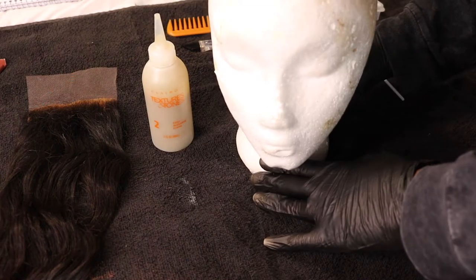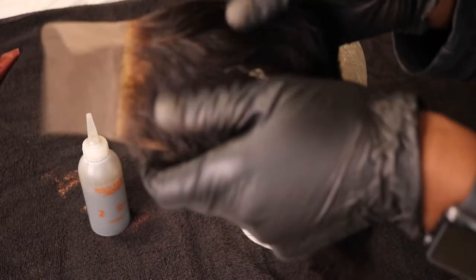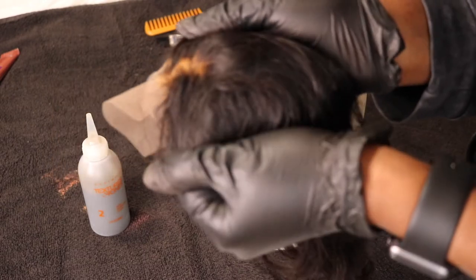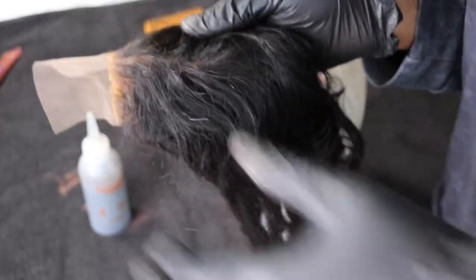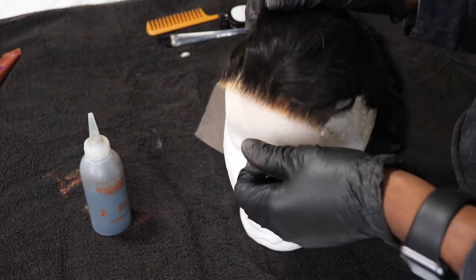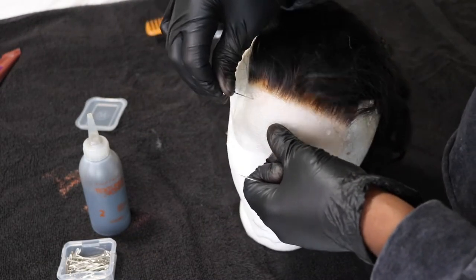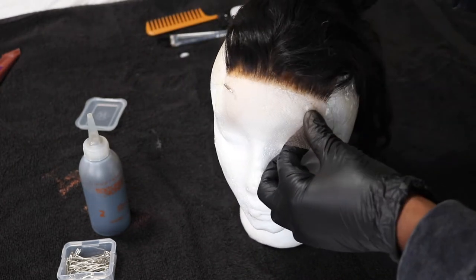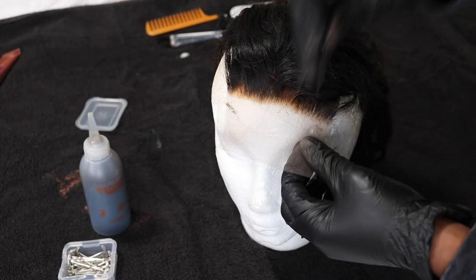Now you want to take your mannequin head and your closure. I want to show you guys an up-close look at how bad, orange, and brassy the roots of my closure are — I just let it sit too long. First, place your closure right in the center of your mannequin; that gives you a good area to work around and maneuver it. I like to use t-pins and secure the closure all around so that it does not move at all — use as many as you feel comfortable with.